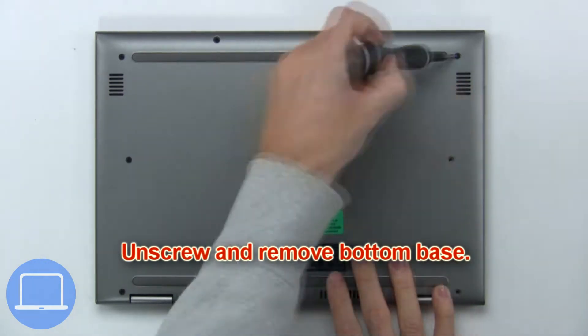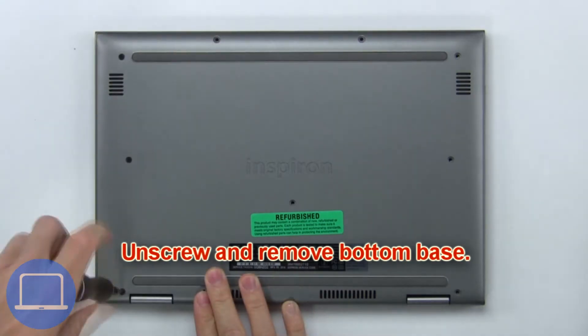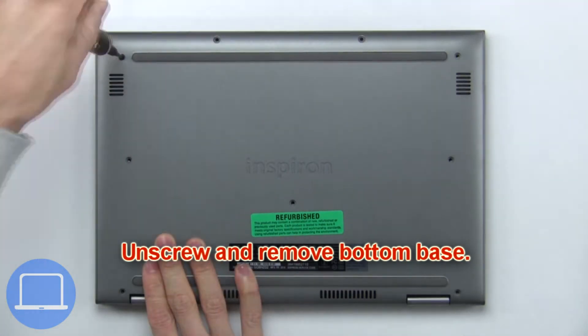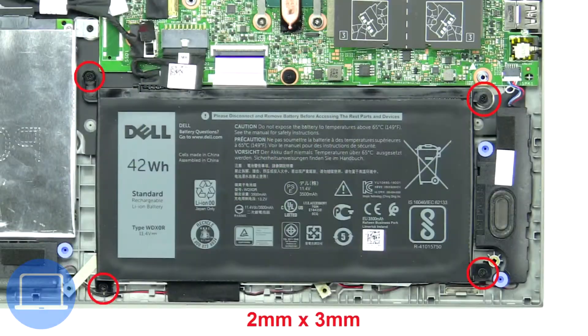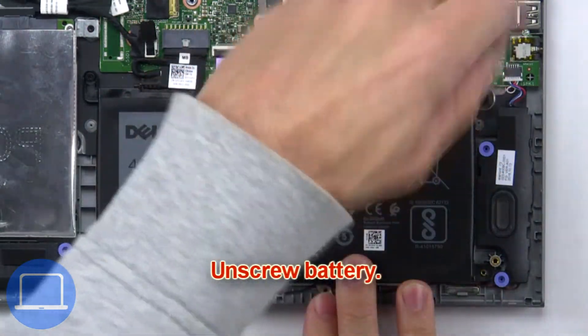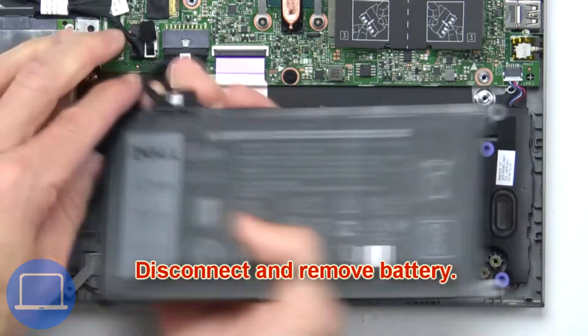First, unscrew and remove the bottom base. Now unscrew the battery. Next, unscrew and remove the battery.